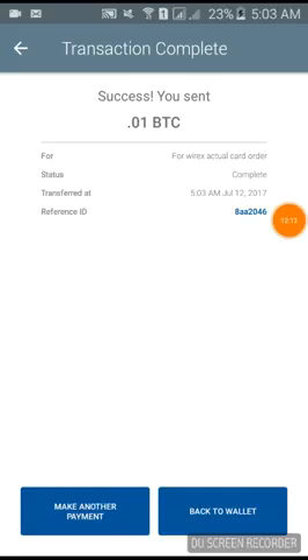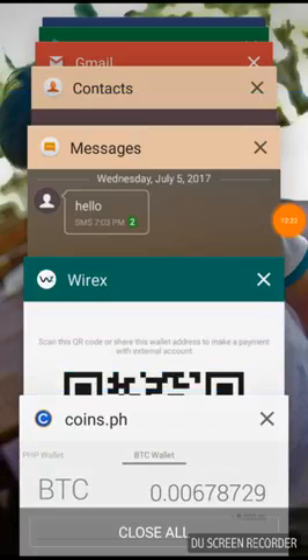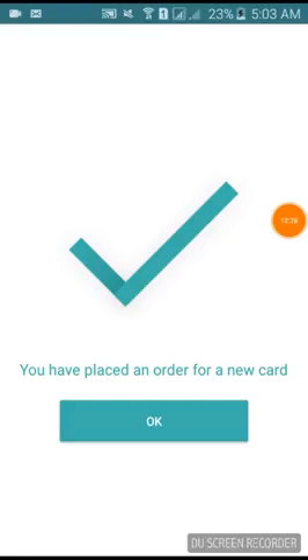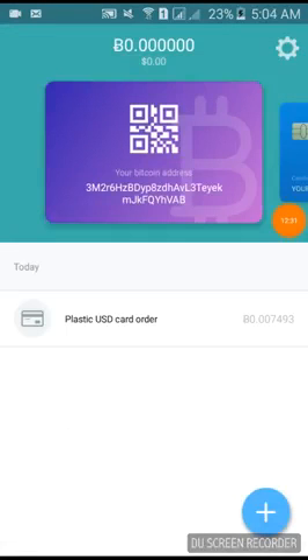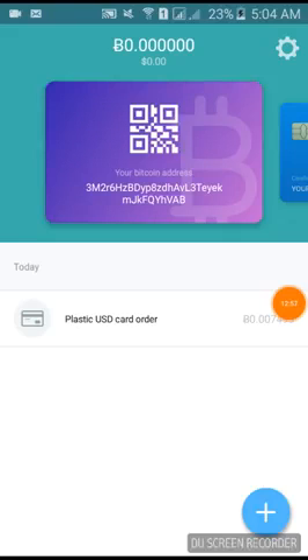Success — the payment has been sent. This is my coins wallet page we're using here in the Philippines. I press OK and it confirms: 'You have placed an order for a new card.' I'll just wait 10 or more days for the card to arrive. Right now it's awaiting payment processing through the blockchain. And that's how you do it — I hope that helped, thank you.